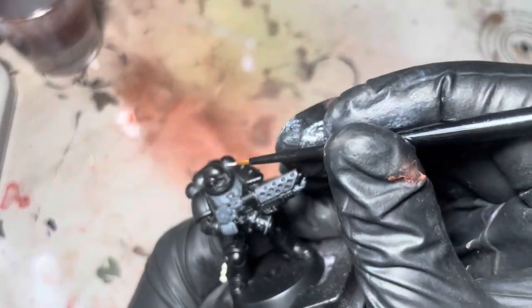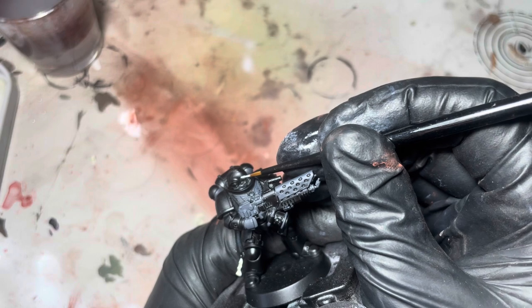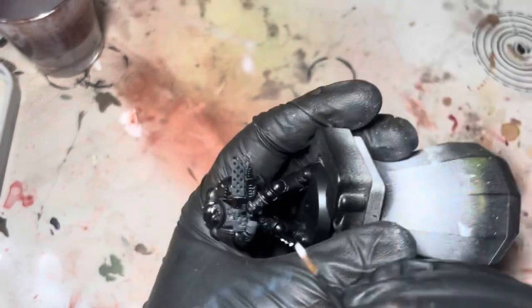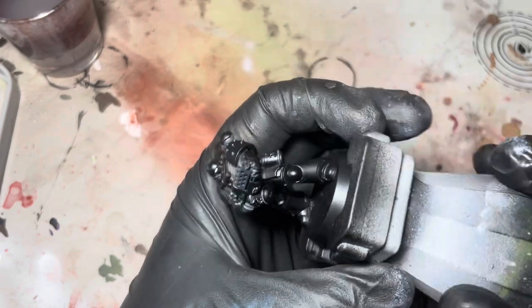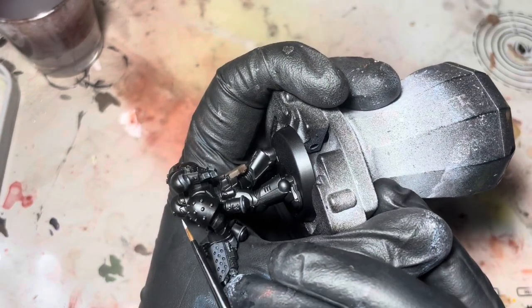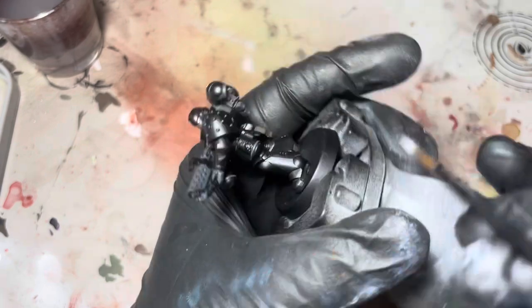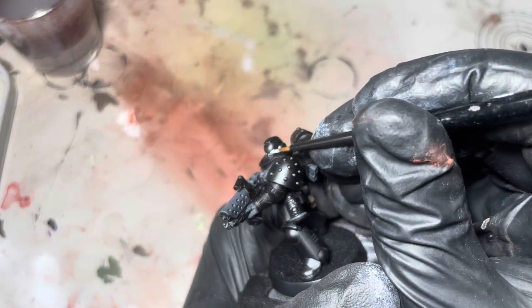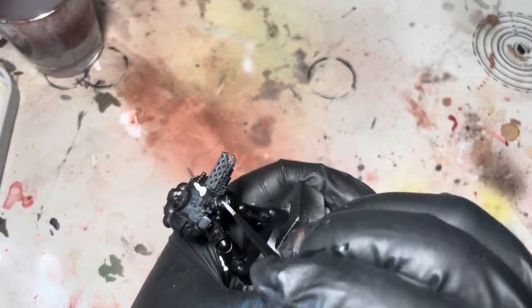Here I'm just going to use some white from Vallejo to get these lenses on the helmet done, and I'll block in that gun casing as well. So here I'm just using that white and I'm blocking in the casing for the gun.